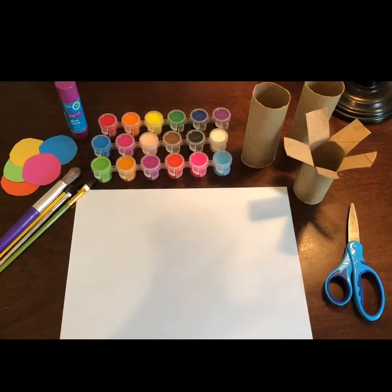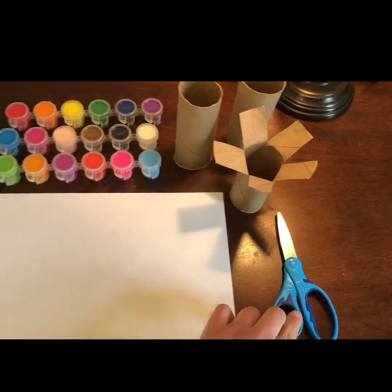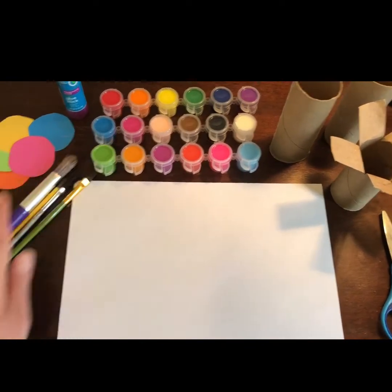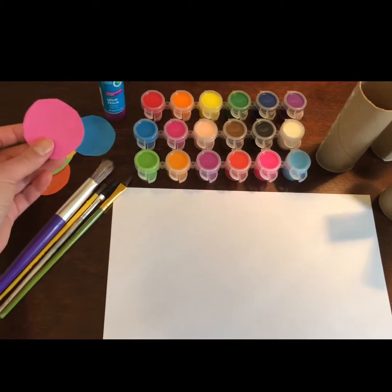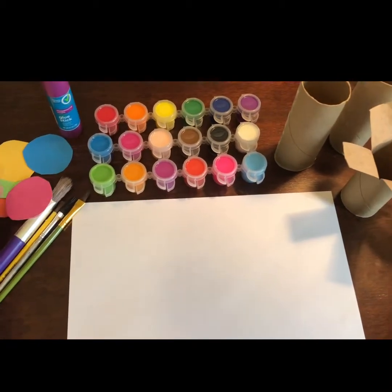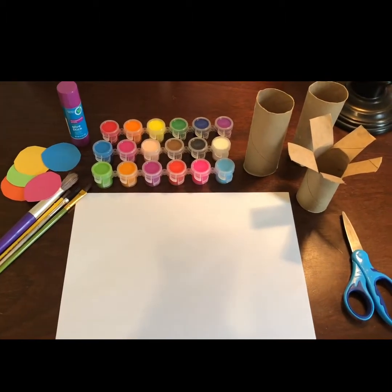To make a paper roll flower art you need a paper roll, scissors, a paper, paint, and a brush. You can cut out any colors from shapes like circles, and you'll also need a glue stick. Then I will show you how to make paper roll flowers.